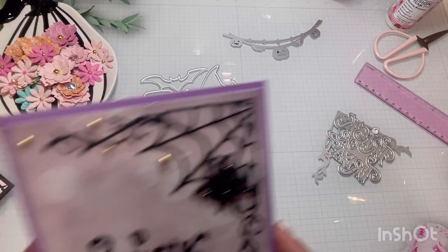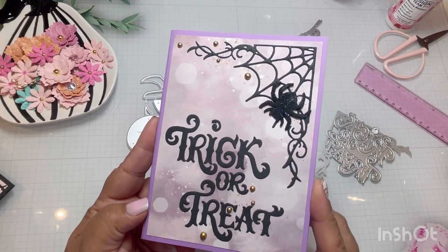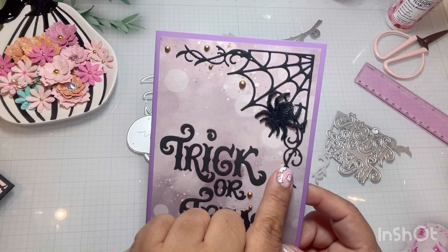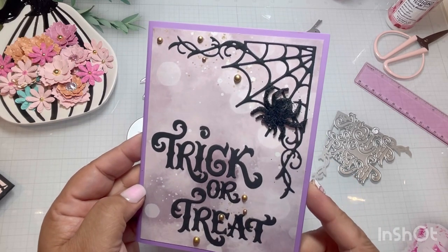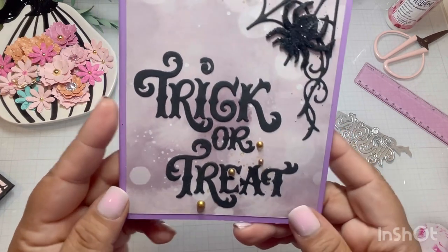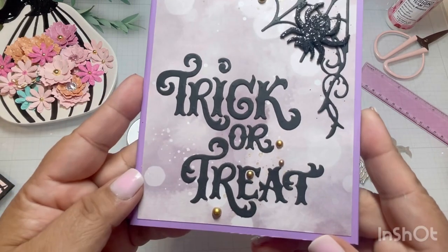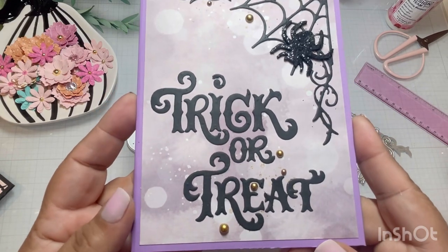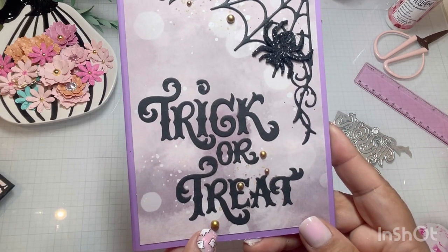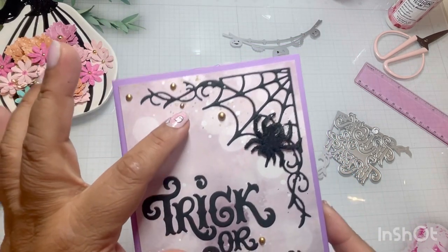Let me show you one of the first cards as I was starting to play with it. Look at that spiderweb — how pretty is that? Just that scroll at the end is so fancy. And then look at this font of the trick or treat. I love it. They're not individual letters, so you need to use your ruler to make sure you put them on straight, but look at how beautiful that is. I didn't have to add too much to this card. I just got these gold pearls from Pinkfresh and added a couple of them.